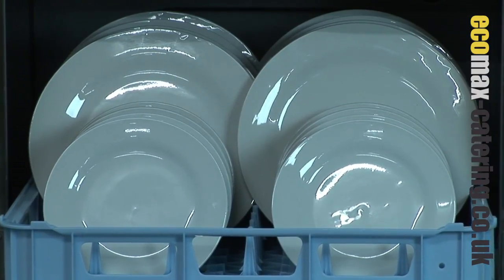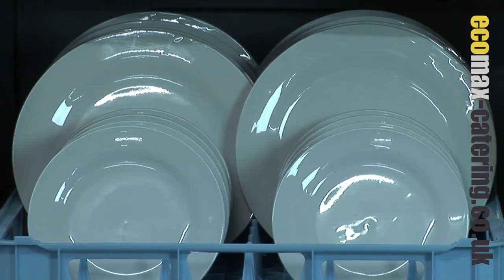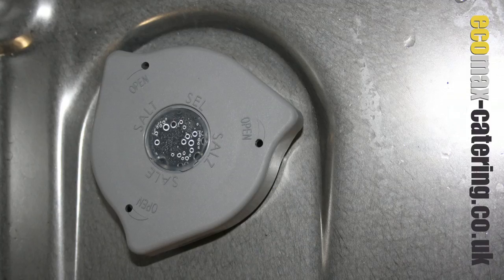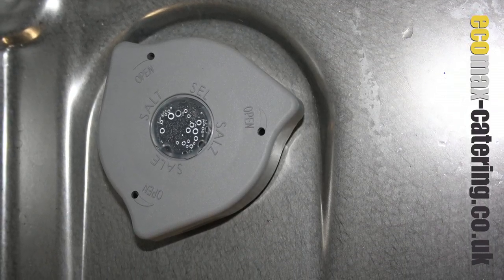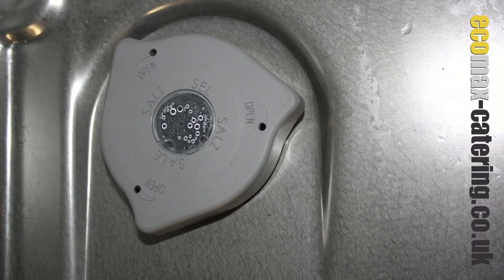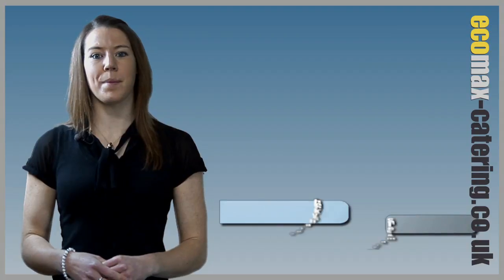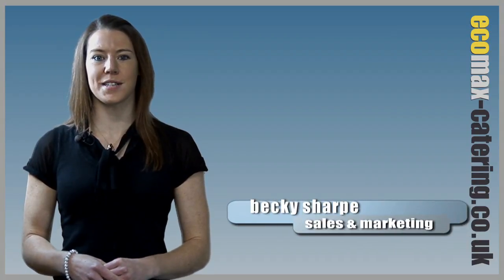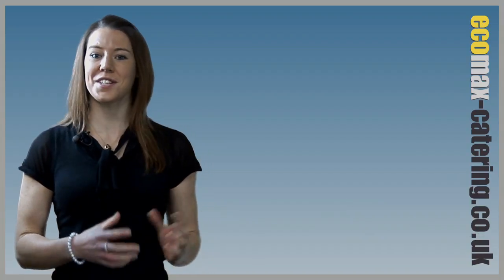This unit is capable of washing up to 60 racks per hour, enough for the busiest of venues. And finally, the option of an inbuilt automatic water softener, making this unit the perfect solution for sites in hard water areas. Extensive features combined with renowned German build quality and Hobart's service support really do make this dishwasher stand out.